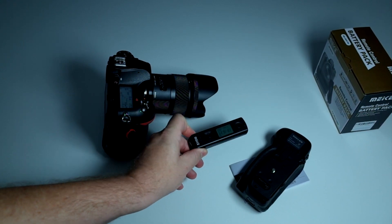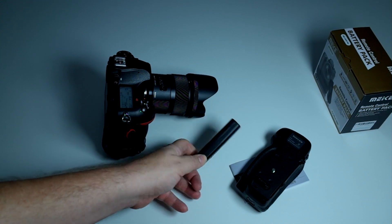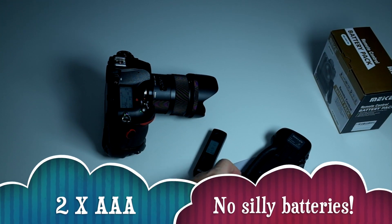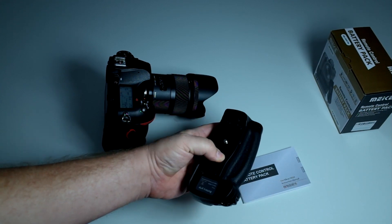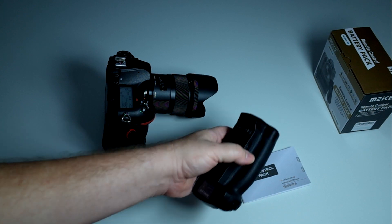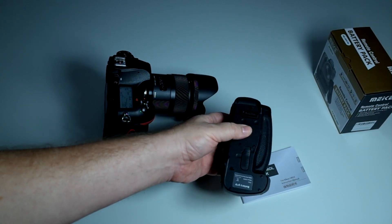It takes AAA batteries, so you don't have to struggle with little camera batteries or any wacky batteries. The MCO Plus is still a very viable choice and of course it's less money — it's about $60 compared to the Mikey remote grip which is $110 on Amazon right now, last time I looked.